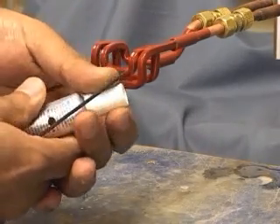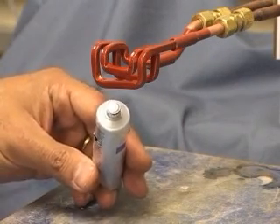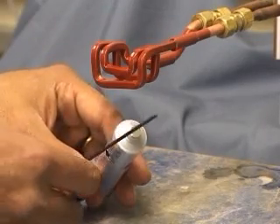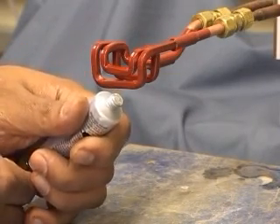We shall now open up the cap, and as you can see, we have bonded the aluminum off the cap onto the tube. I shall now push a needle through the cap, or through the aluminum, to show you the integrity of the joint.